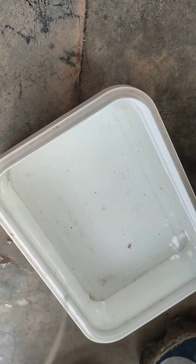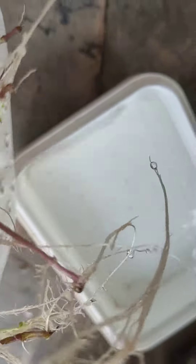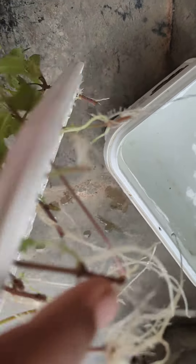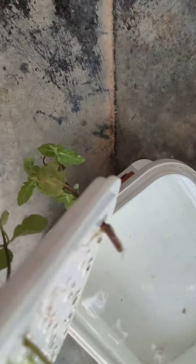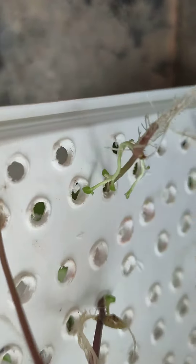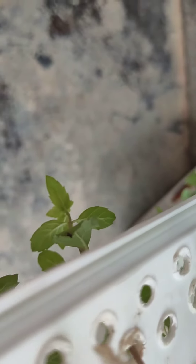In the last video I showed you these mint leaves and they are getting new branches also. You can see here and here. They are getting new branches. This one is getting two branches, this one is one, and this one also is getting two branches.